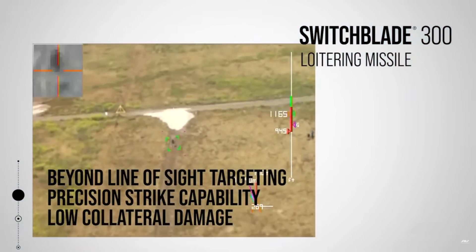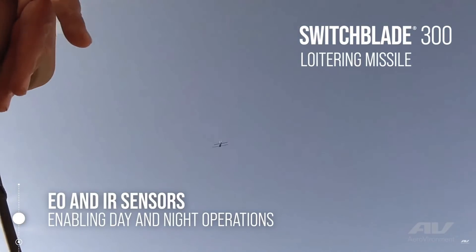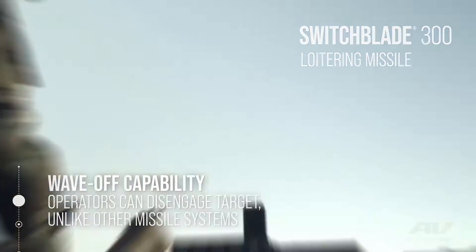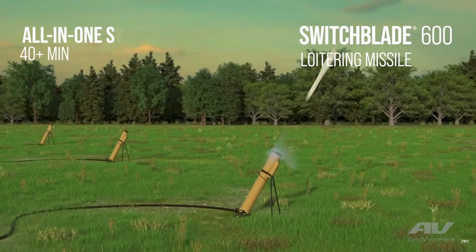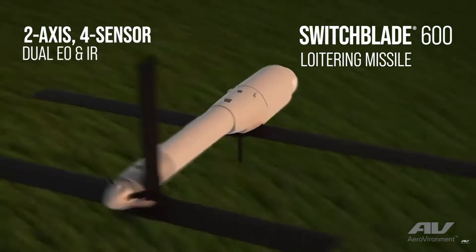It's got the wave-off procedure, so you don't just program this thing to go into kamikaze mode and have it ignore you once it's locked onto a target. You can actually tell this thing to stand off and come back later if you want. And even if you don't use any of those 20 drones in an artillery setting, you can still use them for surveillance and target acquisition.